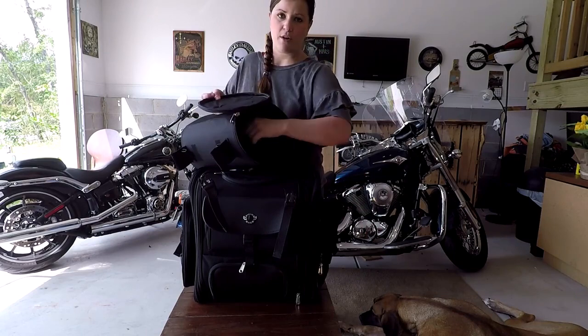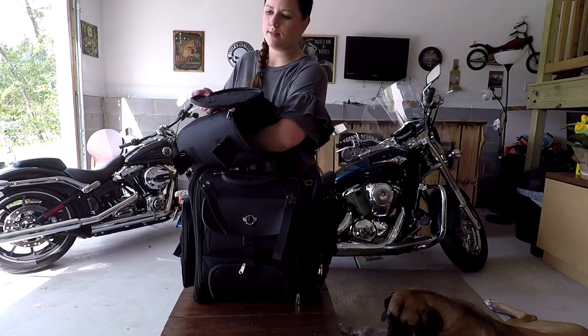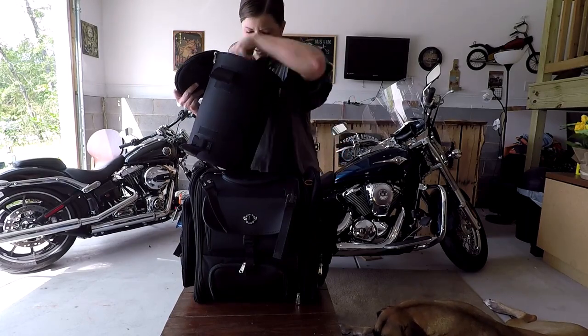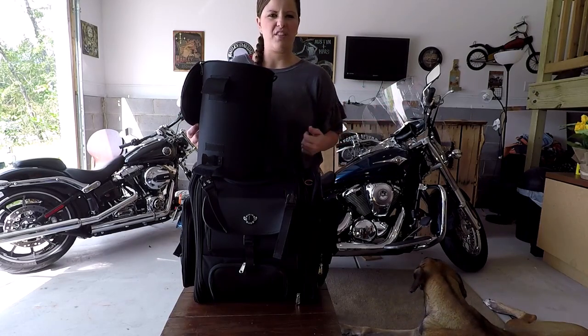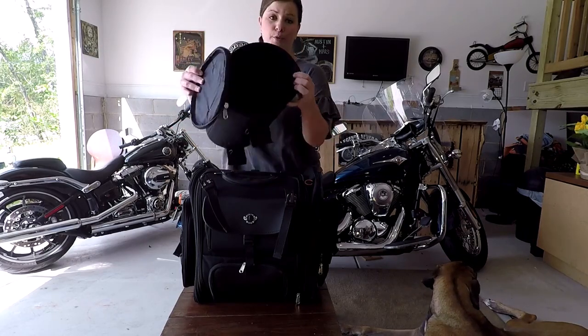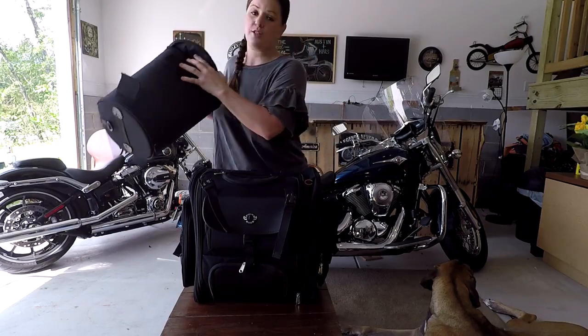The bags came with a poncho for wet weather as well as more straps. It also comes with backpack straps in case you want to take it off — take it in the hotel, campsite, whatever — it makes it easier to carry, especially if it's a little heavier. I could have fit much more in here; it's pretty large, and that's super handy.